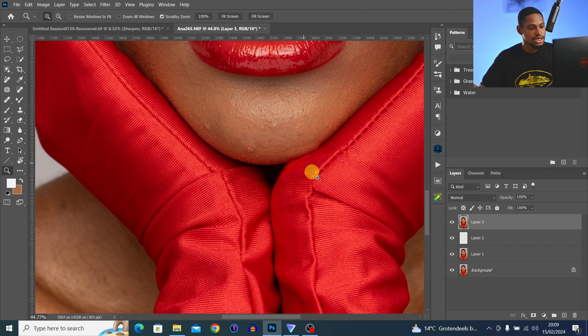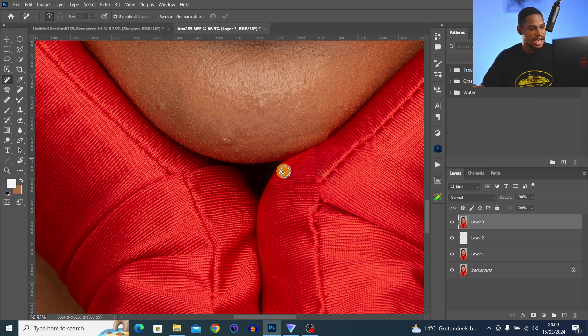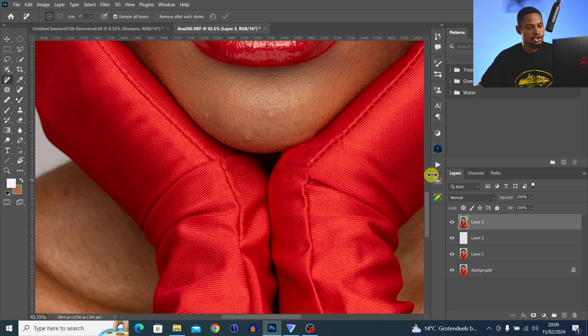For the gloves, you can see the colors on one side are brighter and on the other side darker. To fix that, come to your Actions — by the way, I'm giving out all the actions I used for this video for free, I'll leave the link in the description below. Click on Dodge and Burn to run that action.